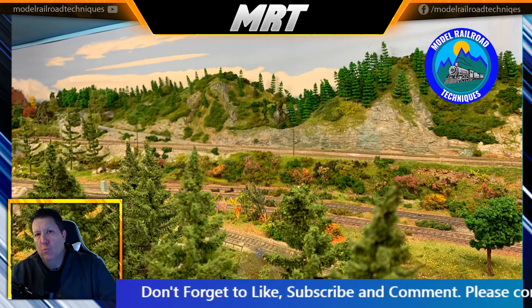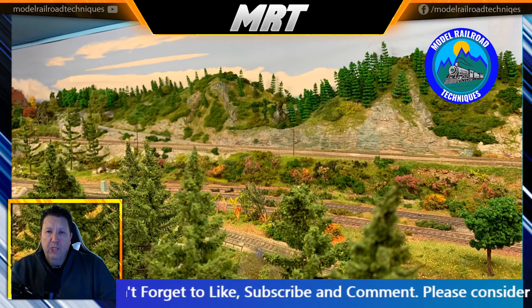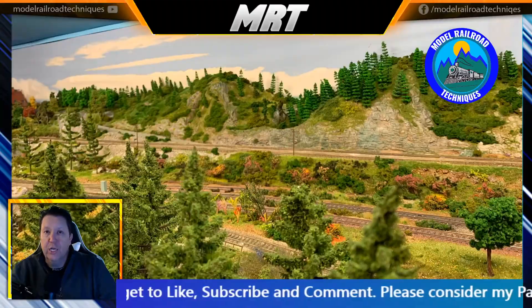Big shout out to our superfans out there who are supporting the channel. There's a link below if you'd like to become a superfan — I'll have a Patreon page. Every little bit counts. Without further ado, let's get started.